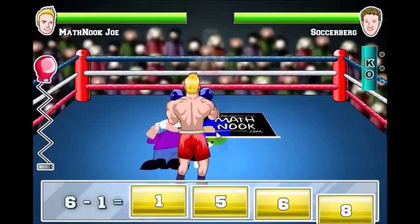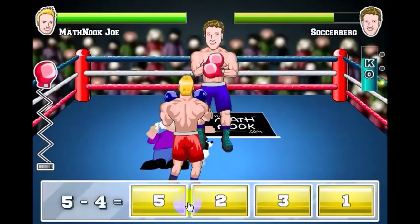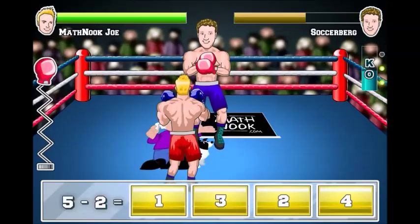The next one I'll take out with the knockout meter by getting three answers. There's one question answered, there's another one, and I've still got half the KO meter up there.